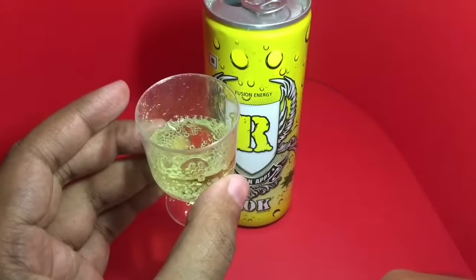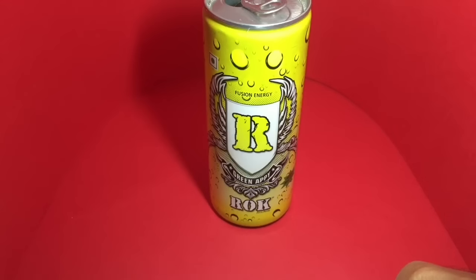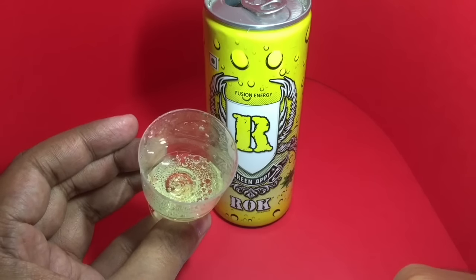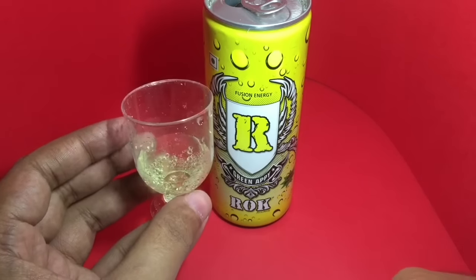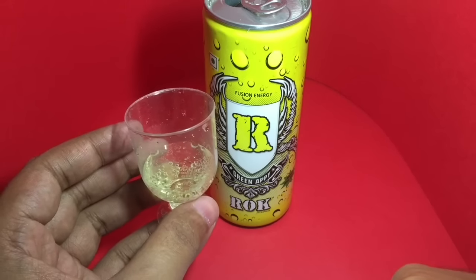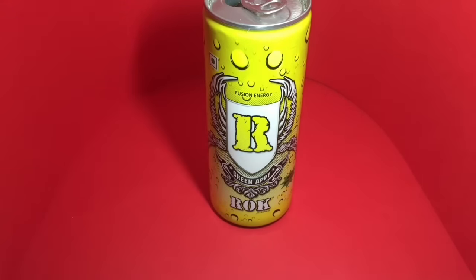This is how the Green API looks — very nicely carbonated, green apple flavored. The apple and aloe vera flavors mix really well. It's quite nice — check it out.